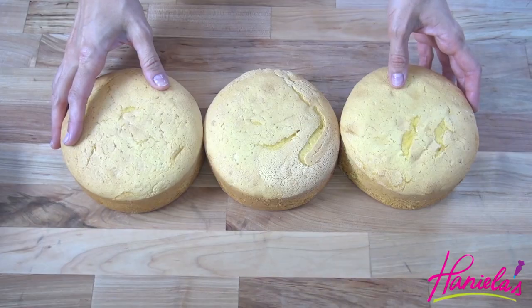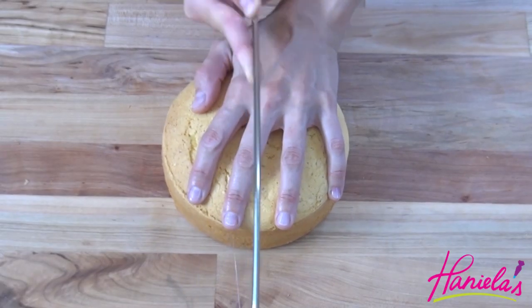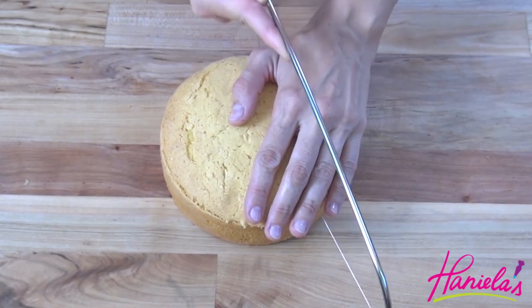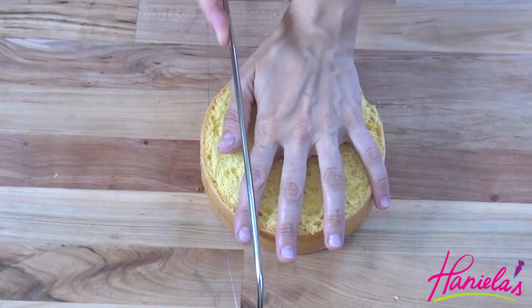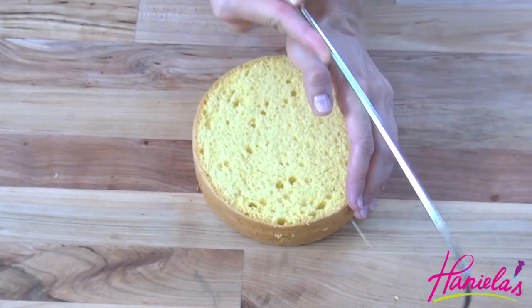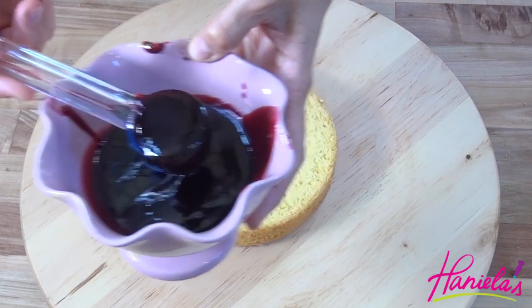I also baked three six-inch cakes. These are egg yolk batter cakes — I had some egg yolks left over from all the Swiss buttercream I make, so I made these cakes. I'm just gonna level them and then tort them as well, so we're gonna have six cake layers altogether.